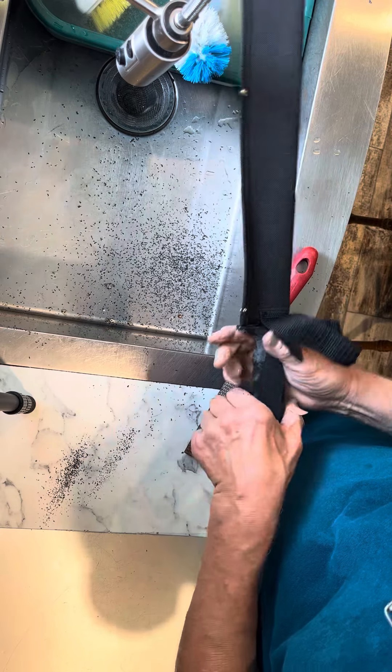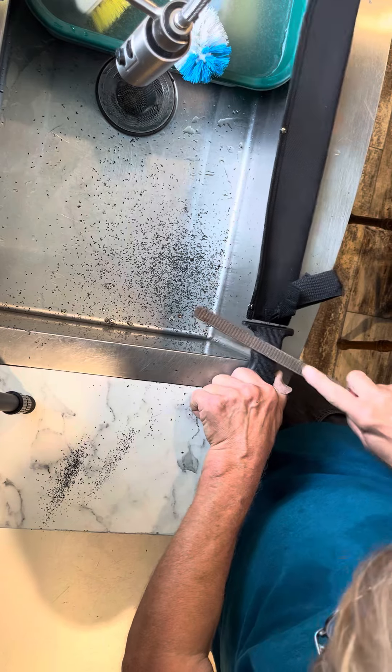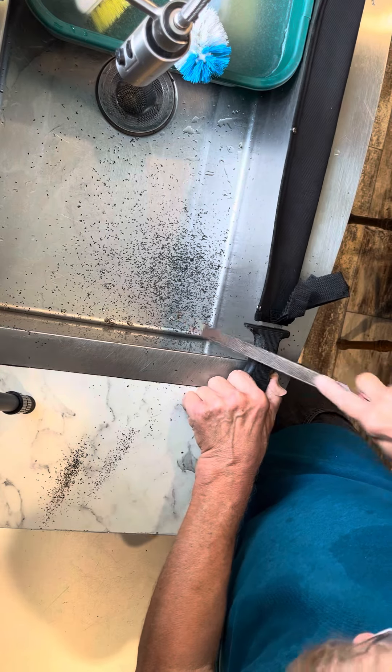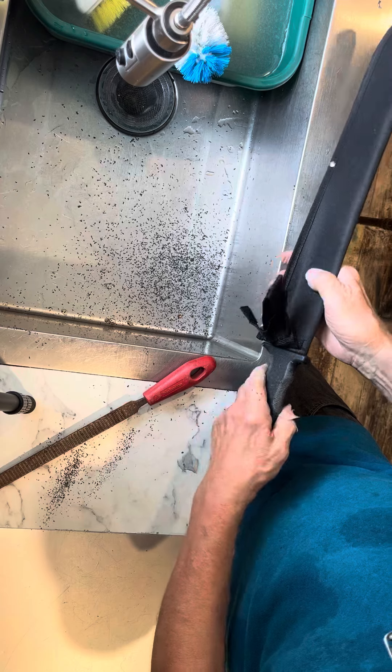That's got to go down just a little bit more and I think I'll have that. What's nice about the rasp is it kind of digs in and makes a scratchy, grippy surface too.